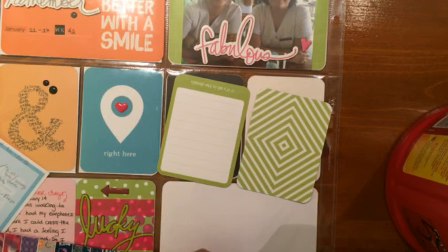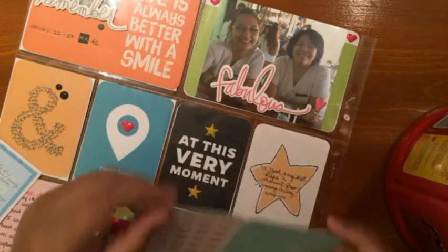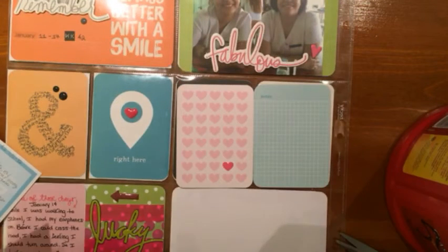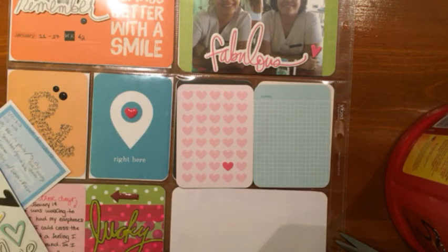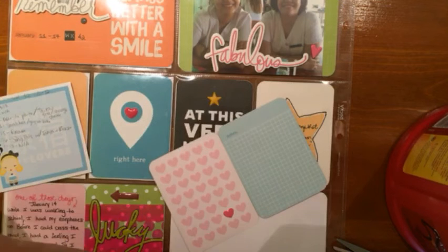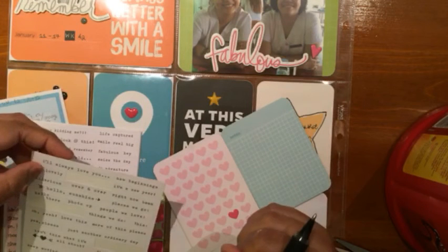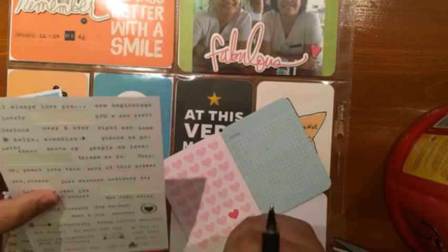On the heart three by four card I did not decorate it whatsoever — I just left it plain. I didn't want to over-embellish this layout. There are times where you just have to leave a card as is; it looks perfect that way. Some people feel they have to embellish every card, and I understand that feeling, but sometimes less is more.